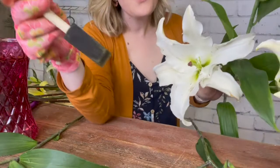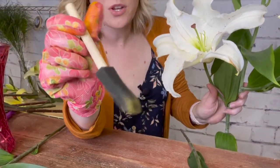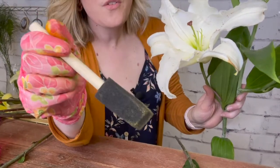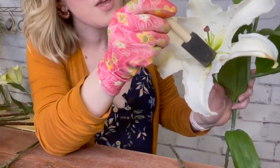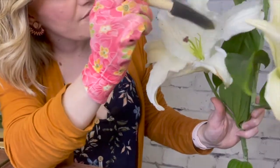If you notice there's any pollen still left inside the bloom, you can take a dry brush — like this foam brush or any sort of dry brush — and gently sweep out any of that extra pollen.